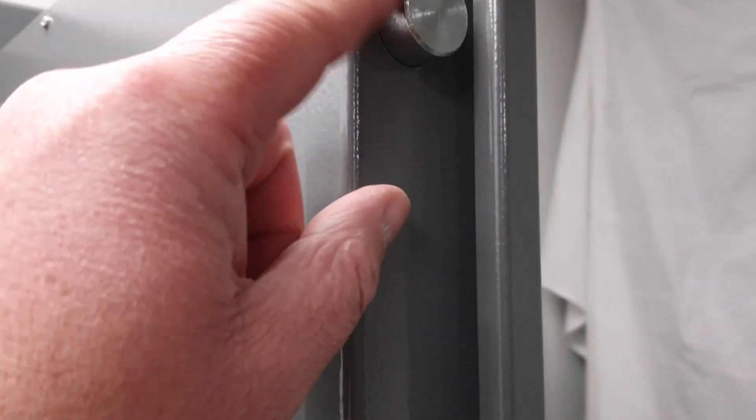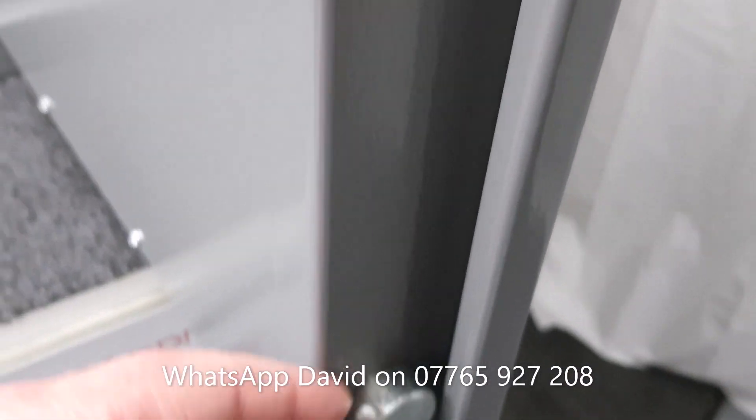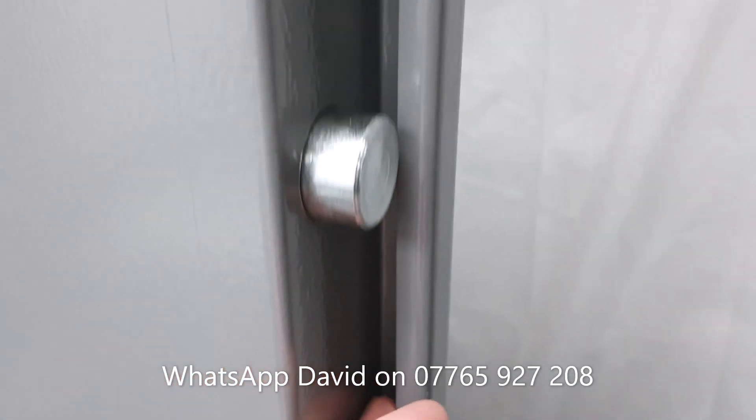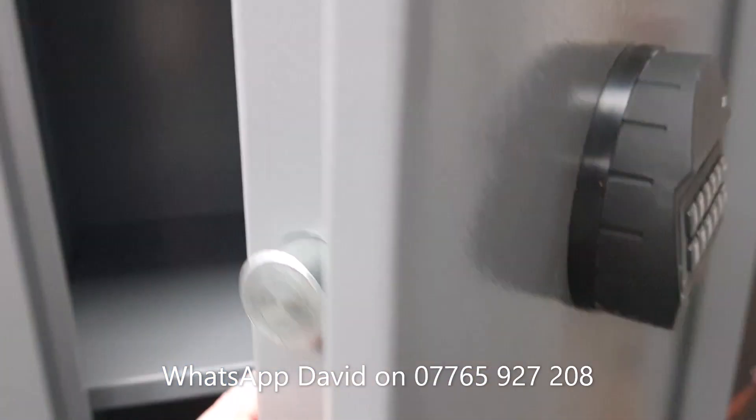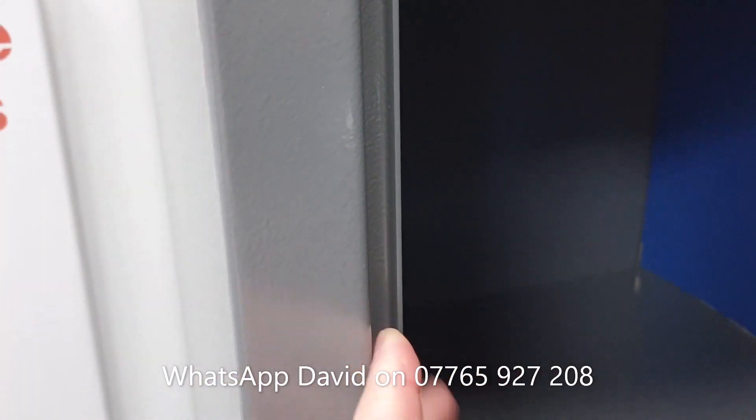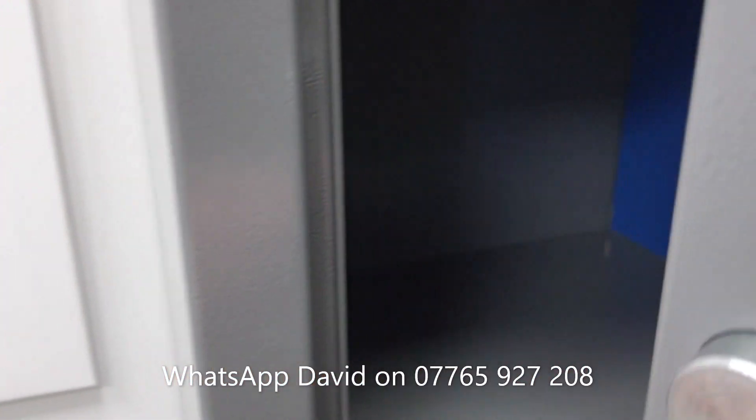Locking is achieved with these 25mm chromium bolts — three down the side. You've also got this full-length rebate. As you can see, I've got my finger behind it here, and as the door shuts, that engages on the matching rebate, making jemming extremely difficult.